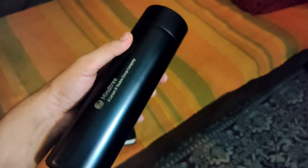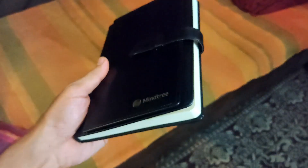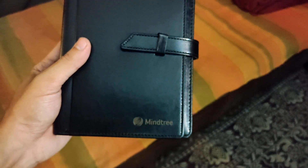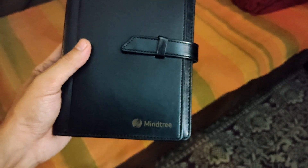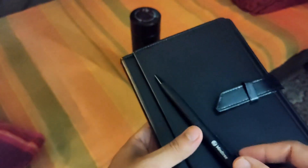Thank God there was nothing edible in here, because it had been five long months that I did not open this. It's good that I did not get anything to eat in this package. But it's good — I appreciate it. At least Mindtree is taking pains to send all of its employees some onboarding gifts: pen, diary, and a water bottle. So that's cool, folks.